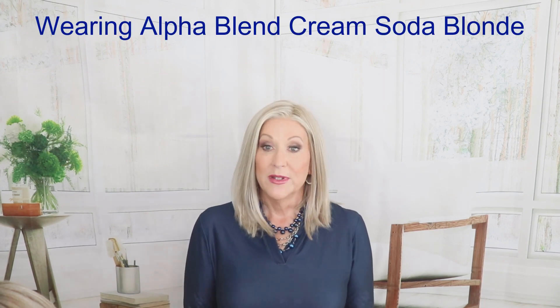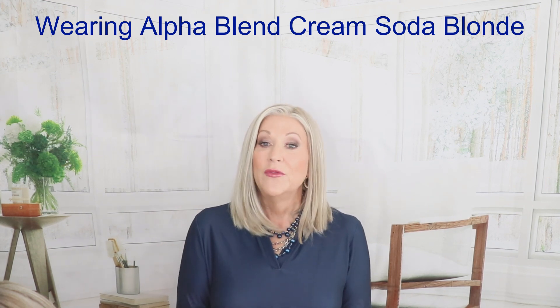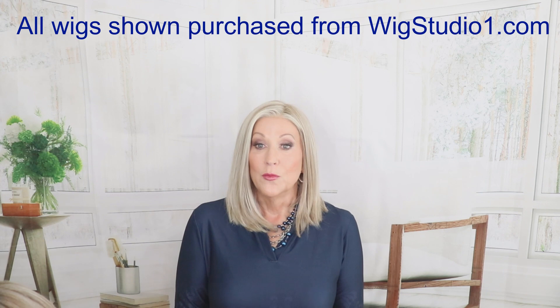Hey guys, welcome back to my channel. I'm Eileen, and today I'm going to show you a new release from Beltress, Bonavita, in Cream Soda Blonde and Root Beer Float Blonde — I have it in two colors. I am wearing my Alpha Blend in Cream Soda Blonde, so I wanted to make sure you got to see that. Please like and subscribe; I upload a couple times a week. I also have lots of things happening over on Instagram at Crazy Wig Lady. Both of these styles I purchased with my own funds from wigstudio1.com, so be sure to go over there and check it out.